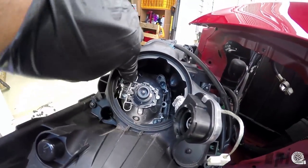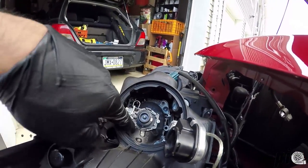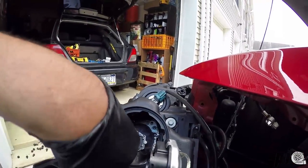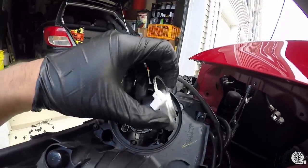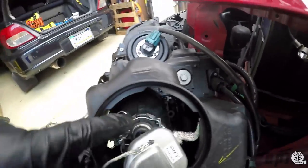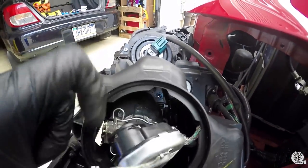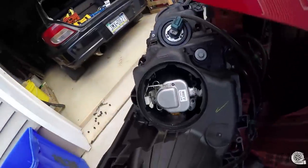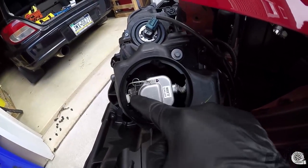Reinstallation is exactly the same. Put the bulb in, close the clips, and put the ballast back on. There are little tabs here — you don't want to crack those. They'll slide into the slot and then you twist it back.